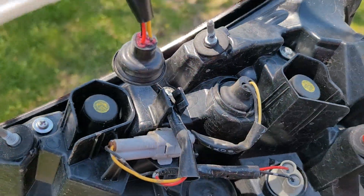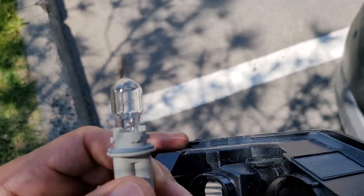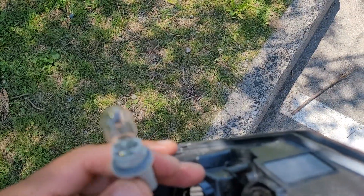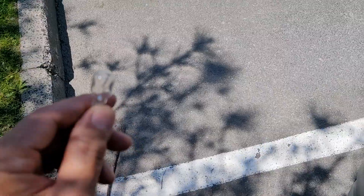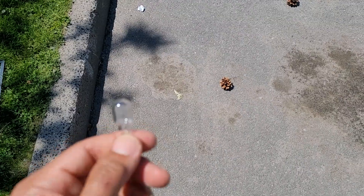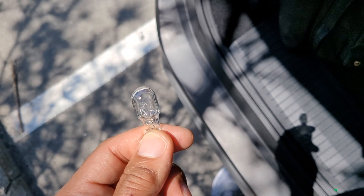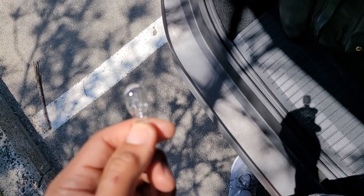I'll show you what they are. If we focus, it looks like a 921. Pretty sure that's a 921 — my camera doesn't want to focus. It's 921 — I'll put it in the description. There we go, that's a better shot — it is a 921.